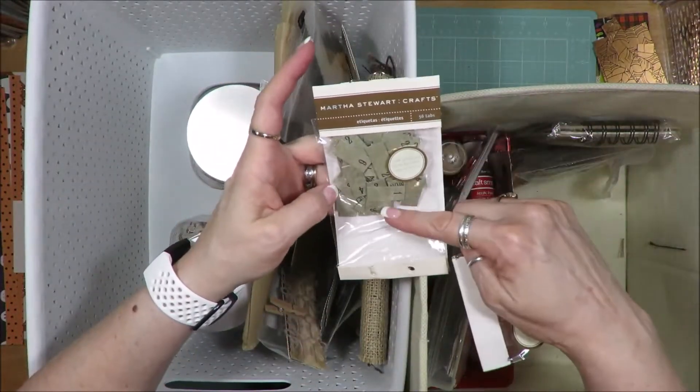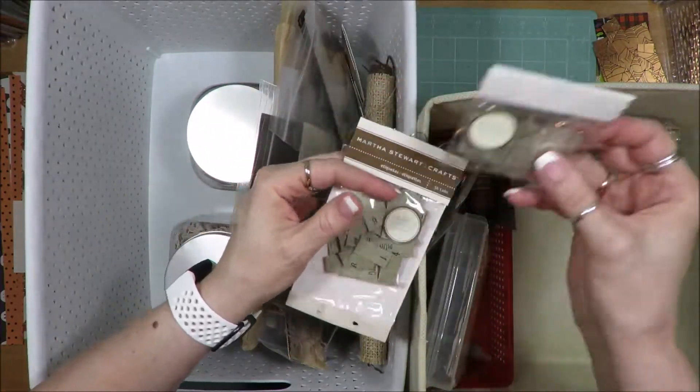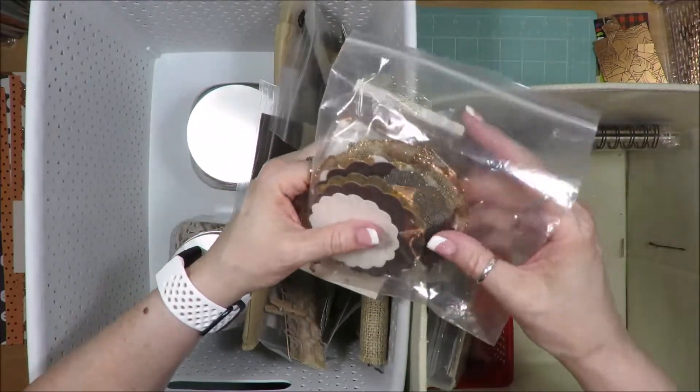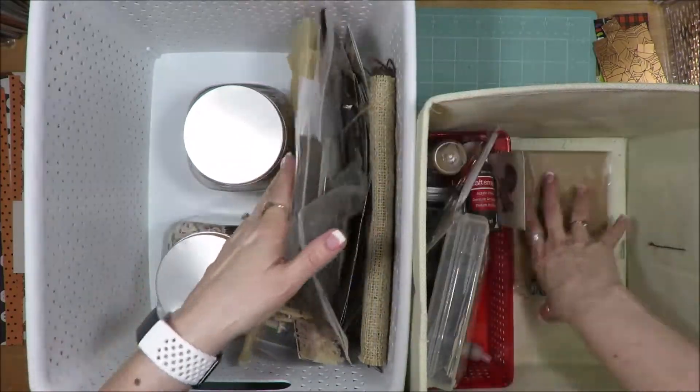Martha Stewart numbers, months, and days. Same with this package. These are things that I've punched out from my textured papers, all in brown.